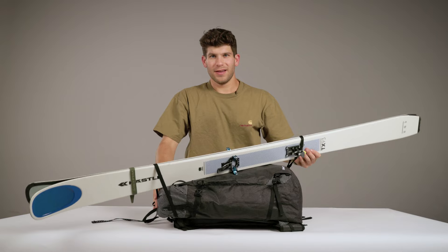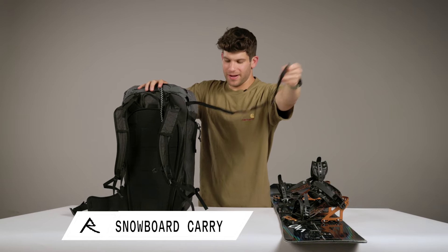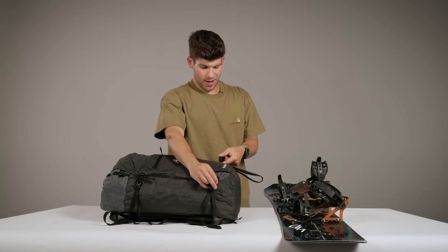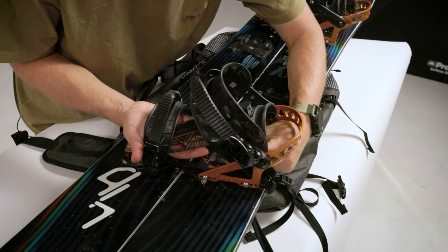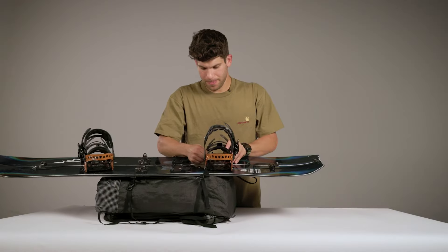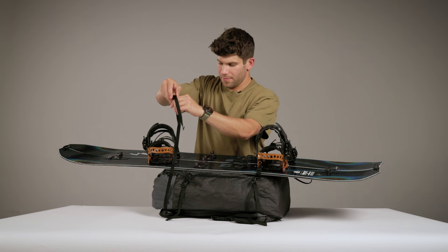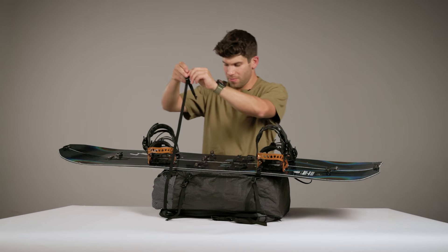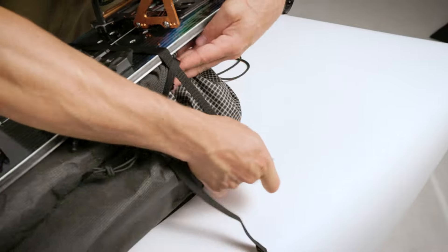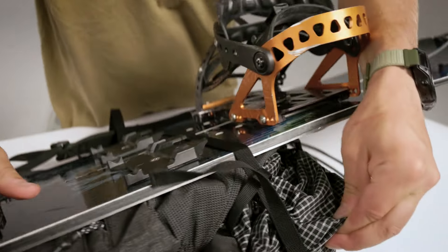For snowboard carry, first pull the carry strap out of its stash pocket, lay the pack flat, and undo the bottom carry strap. The bottom strap can go anywhere on the board — I like to pass it through the binding so the pack doesn't slip downwards. Clip and tighten. On the top, take the carry strap, pass it through the webbing loop on the side of the snowboard, pass it through the next webbing loop, and then attach the carry strap to the loop on the opposite side of the back panel. Tighten, and now you're ready to go.